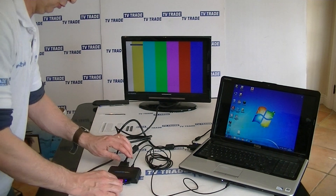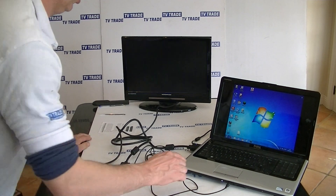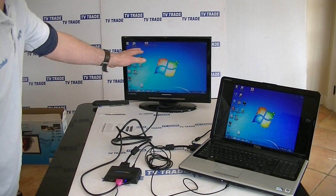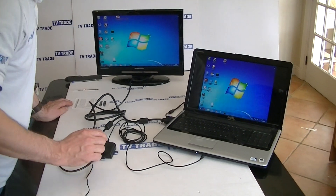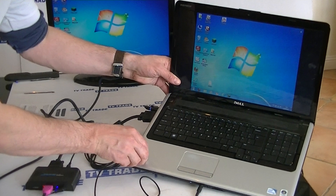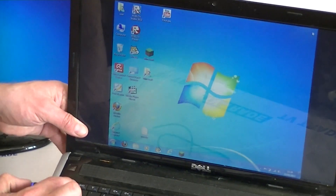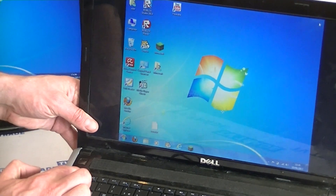We can see there's an output running to the television screen here. If we look over at the television screen, on the F1 button — I'm just going to tilt this forward slightly so you can pick up on it — the F1 button right here shows a picture of the laptop computer and also a screen.